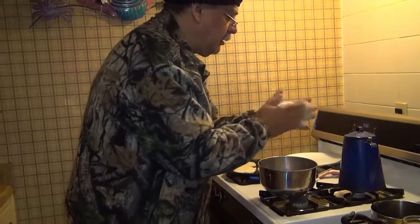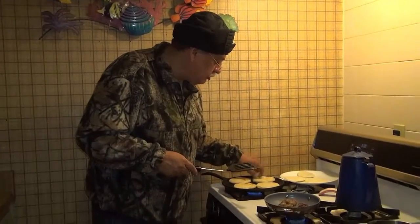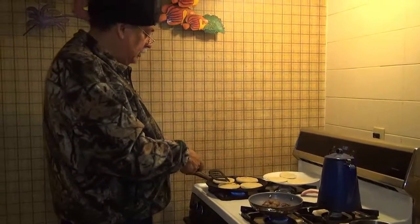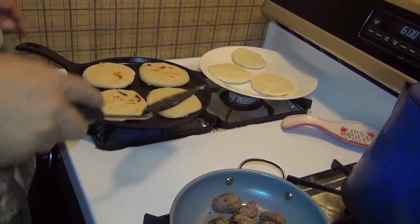When you are flipping the arepas, make sure the top is hard. You turn them every minute or so so you don't burn them — just get a little golden brown.